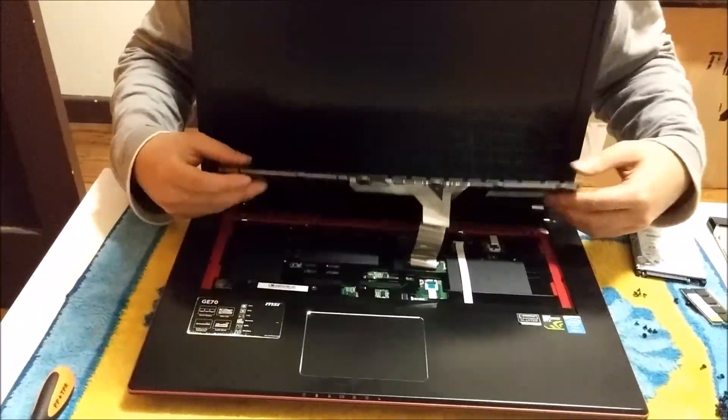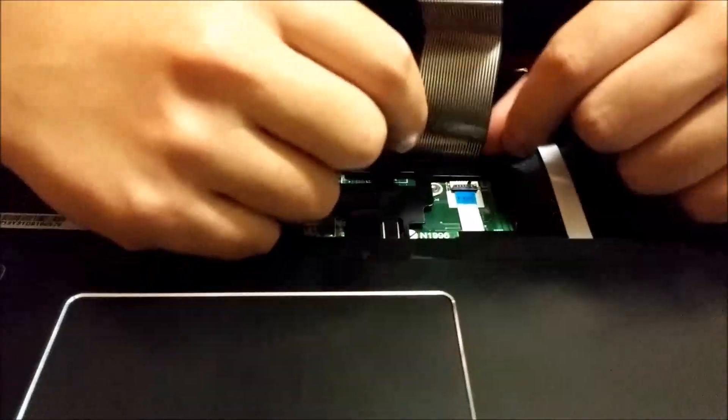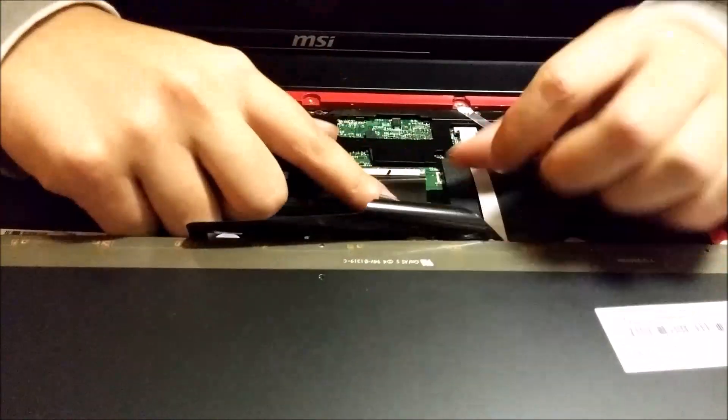For the bigger keyboard cable connector, push the black tab forward and it releases the keyboard cable.